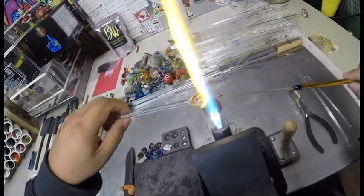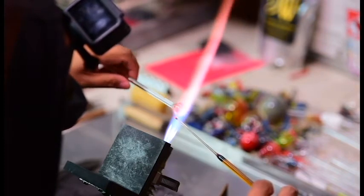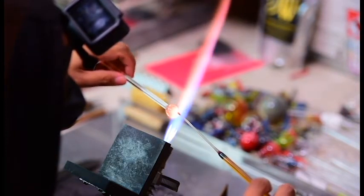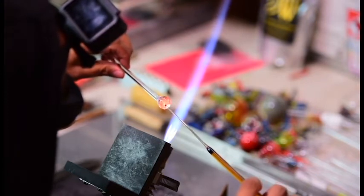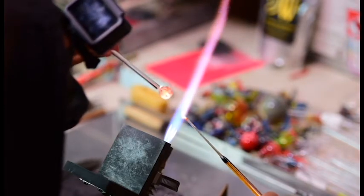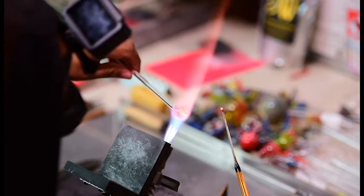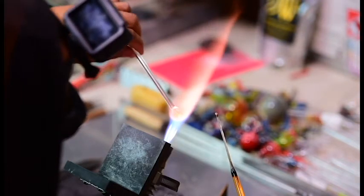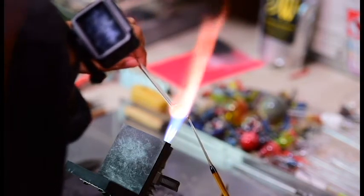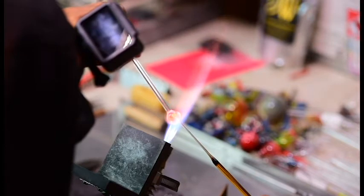Now we're getting the bottom of this blob ready with some heat. We want to keep the top of this blob cool and really heat up the bottom. At the same time you see me heating the tip of that stringer — you want to time it right and push it in there, then flame cut it off at the bottom. If you push it too fast it's not going to look quite right, and if you push it too slow the head of that mushroom isn't going to form right. After you've done it a few times you get the feel for what the glass is happiest with as far as heat.